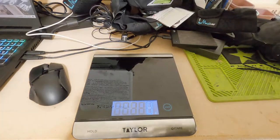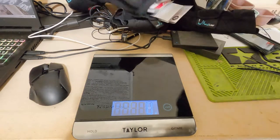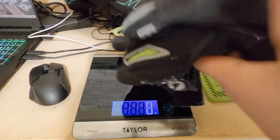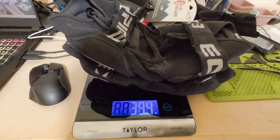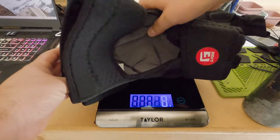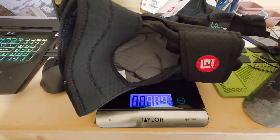Those are just some of the highlights from G-Form's card. I'm going to take you guys over to the bench and point out those features and many more. Just for curious viewers, I wanted to see what these weigh first. I put my original knee pads on the scale — both of them together — and they came in at 494 grams.